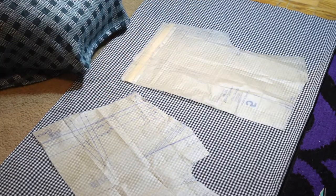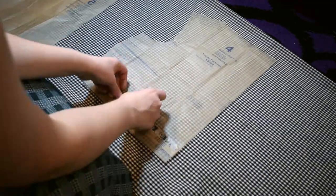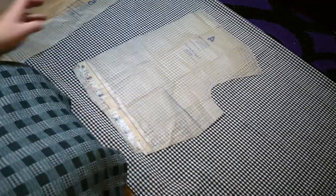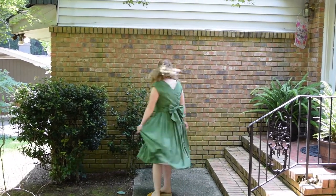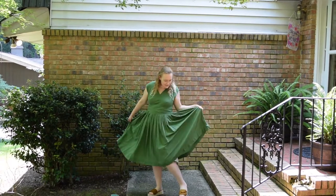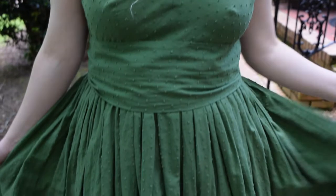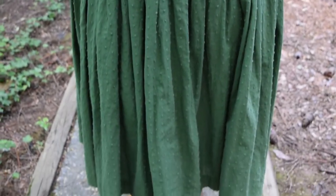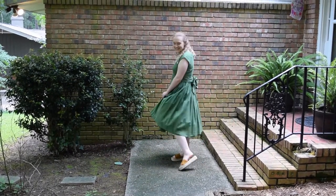I've noticed that the 1950s pattern blocks I've been using have a longer waistline than what I typically prefer, so I just shortened it using the lines provided on the pattern. I've made this pattern before - this is the other view on the pattern envelope. I made this about a year ago and had a couple fitting issues. The waist was much longer than I'd like, and the shoulders actually stretched because the bodice is on the bias, so I had to learn how to properly work with bias cut fabric. But I managed to get everything to fit right, so it worked out in the end.